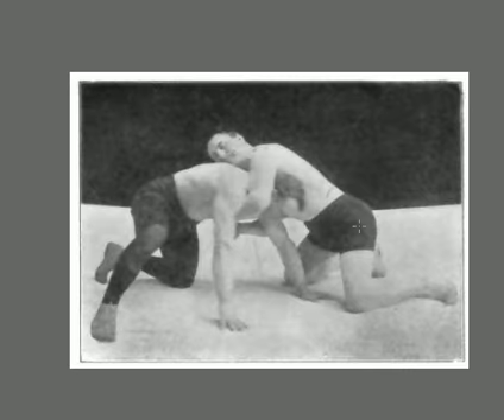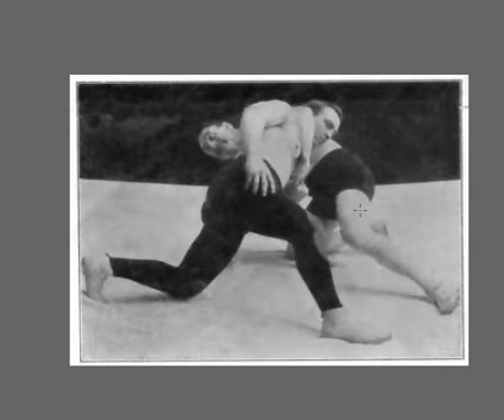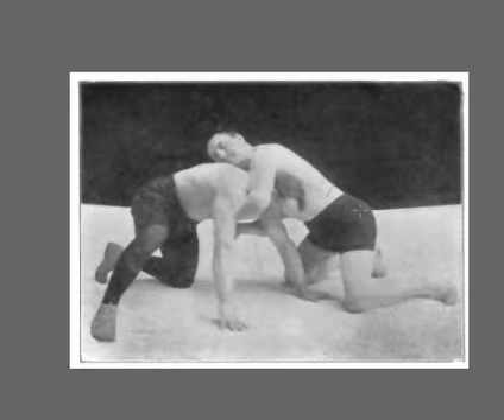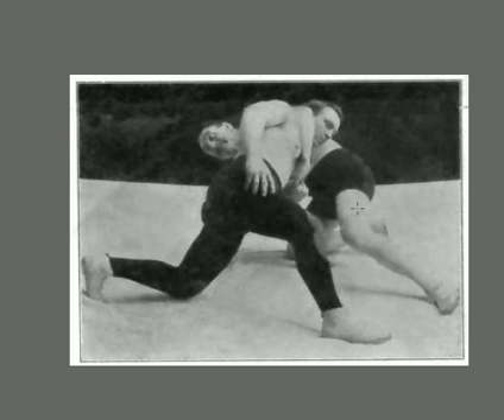Now we're looking at a shot where he's got the opponent in a head and arm chancery. Burns has a reverse chancery on Fred Bell. He's going to get behind Farmer Burns. Burns is in a strong position with all his legs and ankles. He's shot in and has been blocked — he's got an overhook or has it wrapped around the guy's head. In the street, he could wrap up a guillotine from there, but Burns is going to continue to push around him.